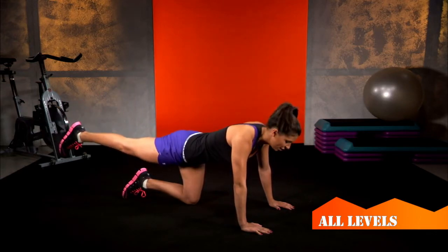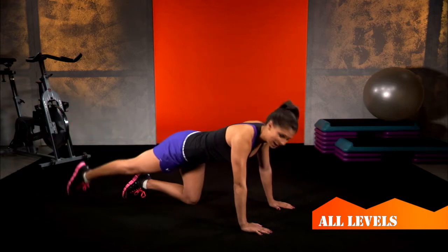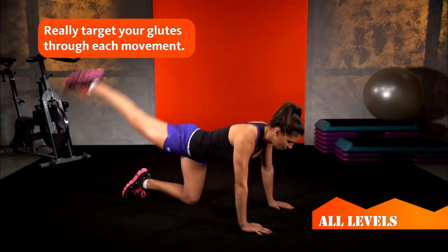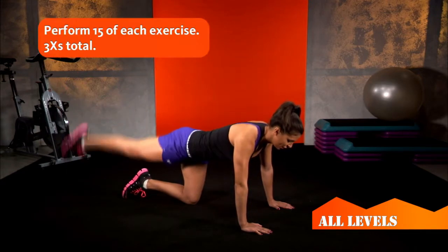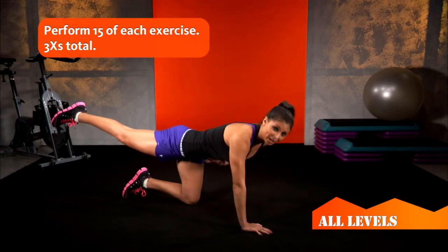Lastly, you'll extend your leg, point your toe to the ground, raise straight up and straight down really squeezing those glutes. You'll do 15 of each of these exercises before switching, always making sure to keep your core nice and tight.